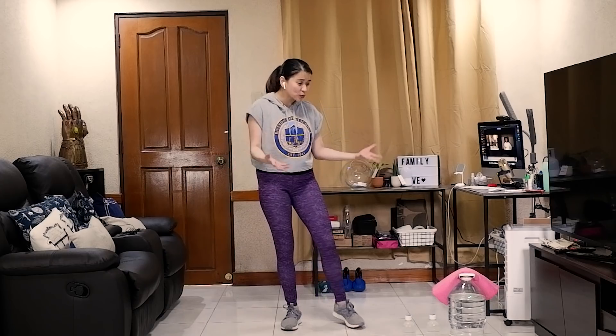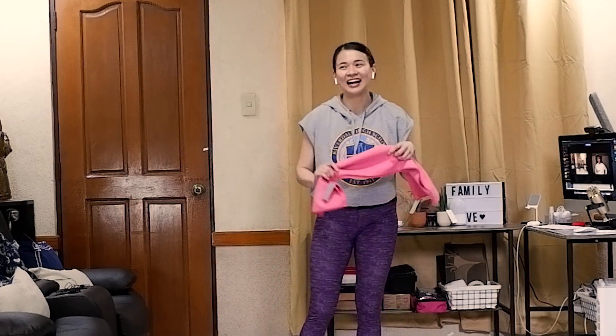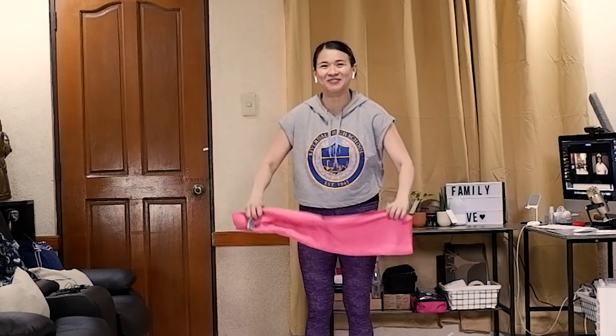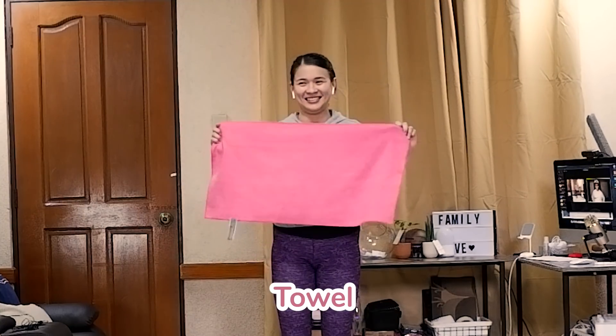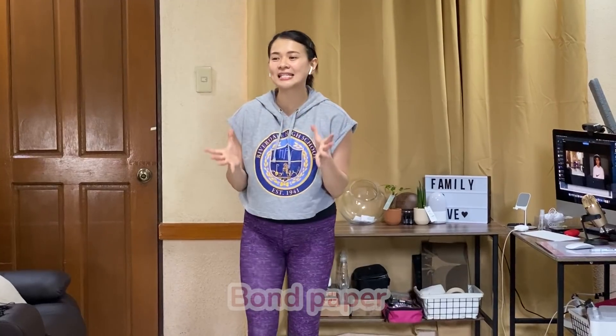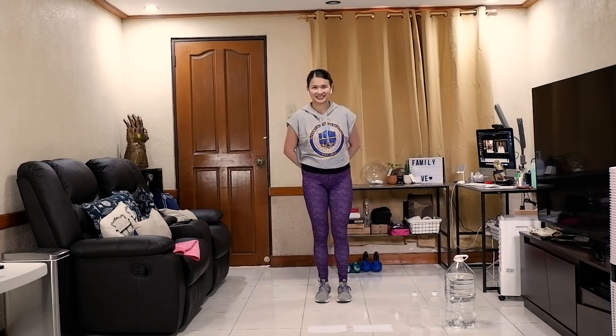Especially for homes that don't have equipment or have limited space, we came up with conventional exercises using a household style. Coach, let's introduce what we're going to use today. First, the most famous — which I was honestly scared of more than dumbbells — are towels. We also need a gallon of water, a small water bottle, and bond paper. Per exercise, we're going to do three sets.